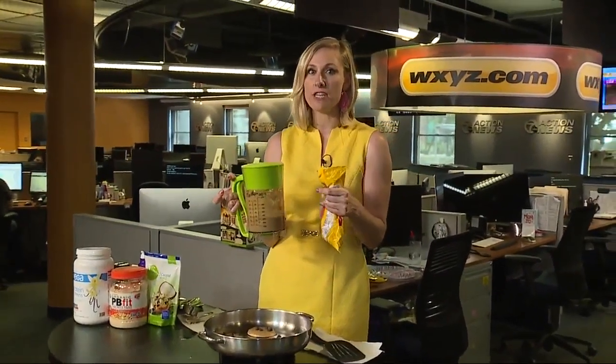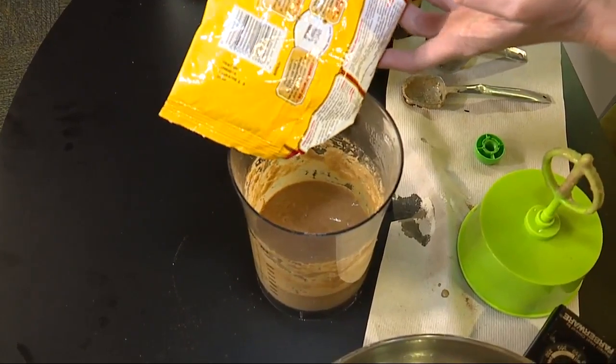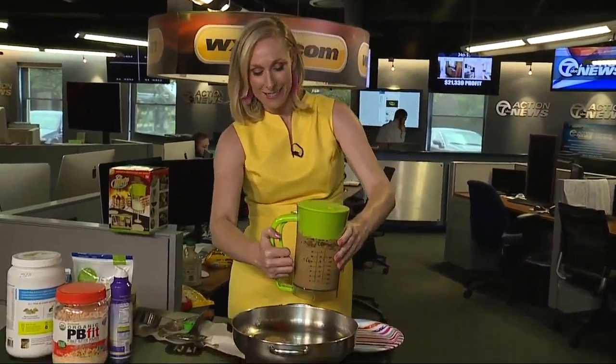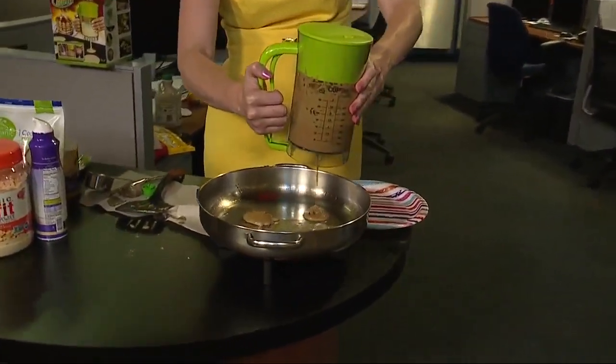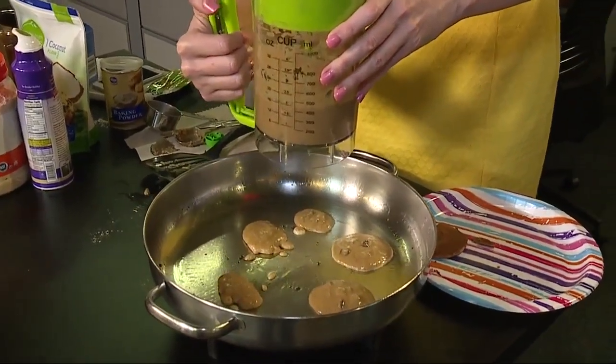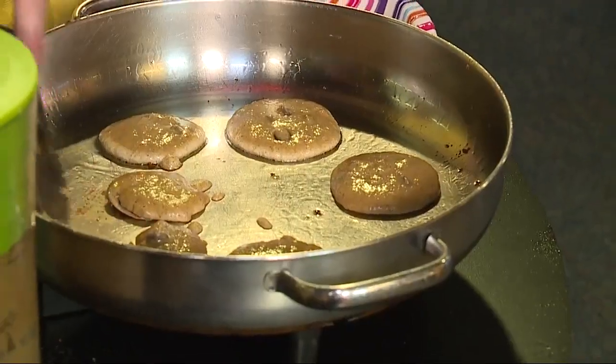Now we're going to see how it works if you add something else to your pancake, like chocolate chips. I just need to stir it a little bit. Just one chocolate chip maybe got in the way. Okay, that's not so bad. Something else got stuck again. Once you start adding things like chocolate chips or fruit, it does get a little clogged at the bottom. But overall, I'd say it works pretty well.